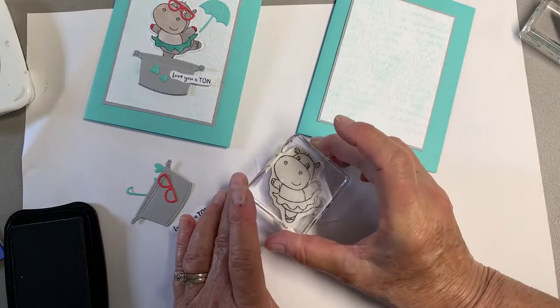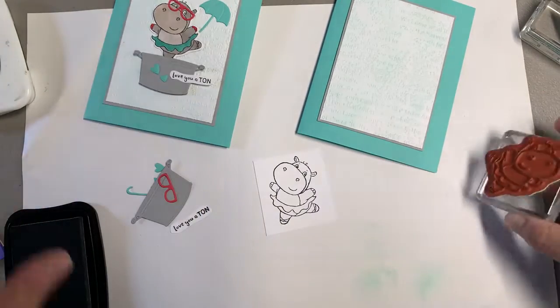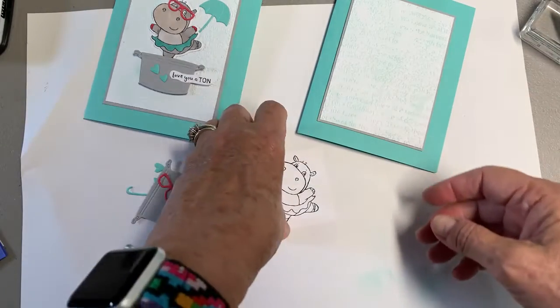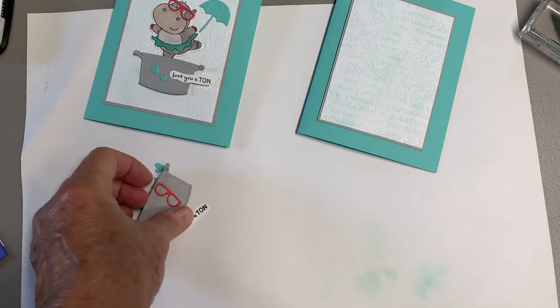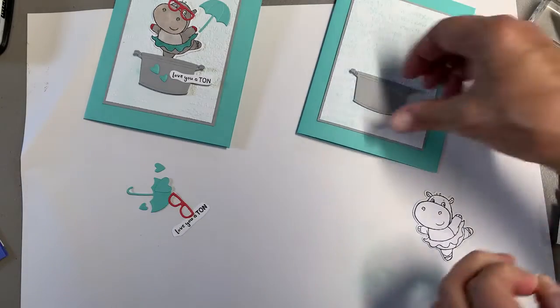I'm going to stamp little Miss Hippo in Memento on white, and then she gets die cut out. I'm going to do that real quick so you can see how she goes together. When I put this on the tub, I popped it up on Dimensionals.